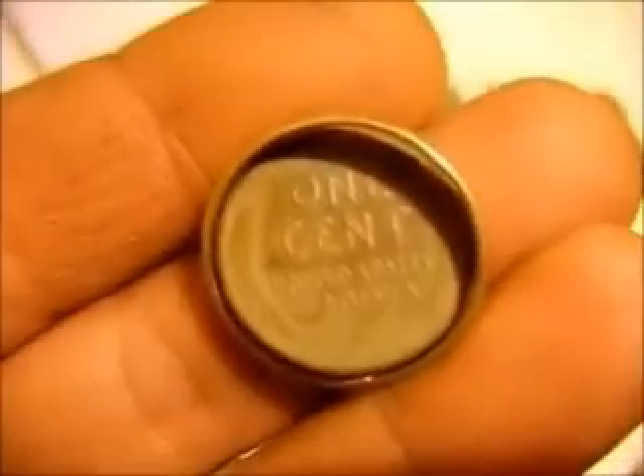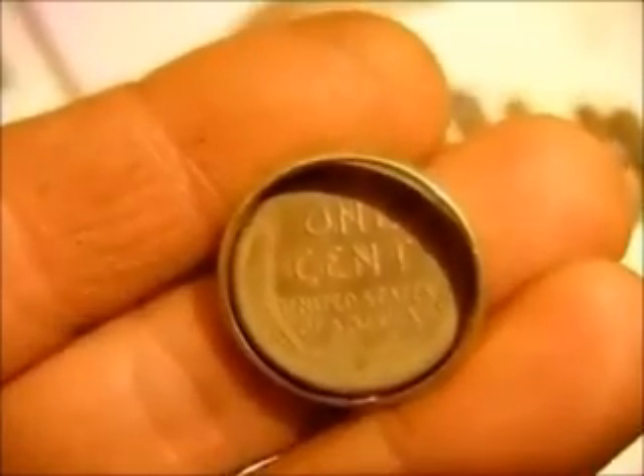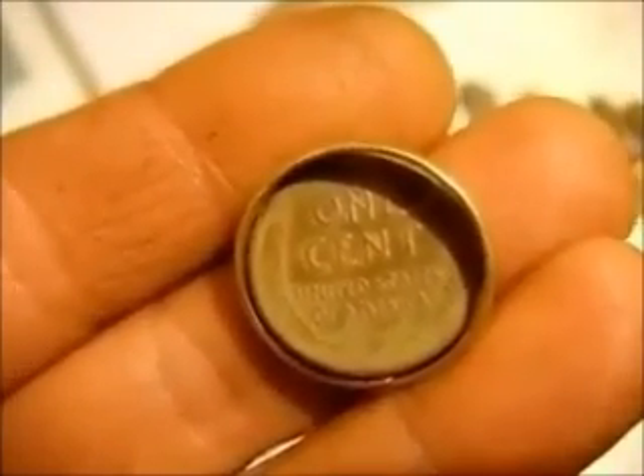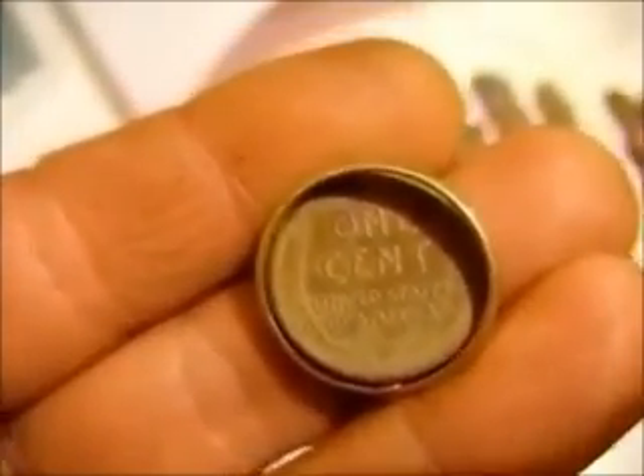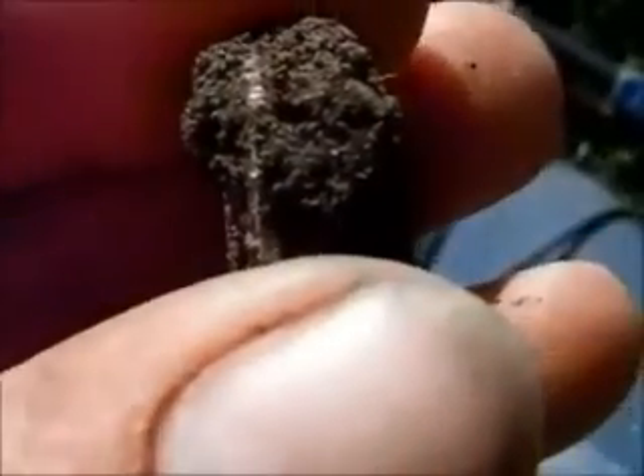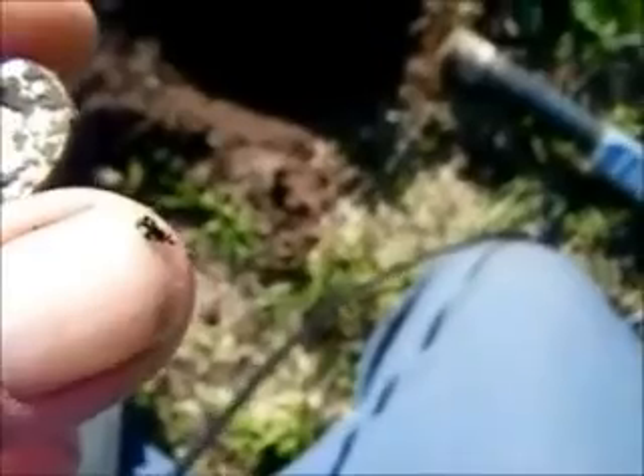Here's my tip of the day: when you dig up a coin, open your screen wide open and check all around the hole for anything else. You never know what stuff comes in pairs. I found a silver dime - I can see one dime on the back, my guess is it's a barber. I can't tell what condition it's in so I won't rub it. I'll clean it up at home. I just dug a barber right here and also a buffalo nickel right here.